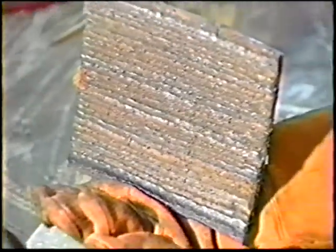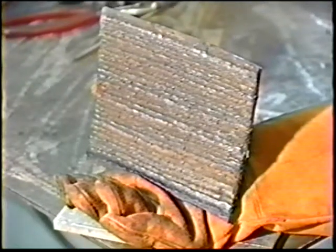If the weld puddle sags due to overheating, cool the plates in water. Note that this practice should not be used on an actual welding job. When the plate is covered, check with the instructor.